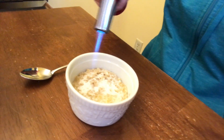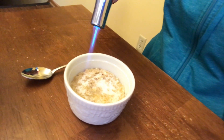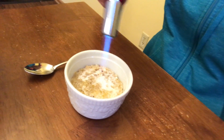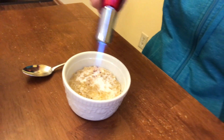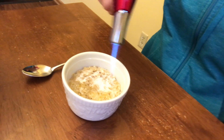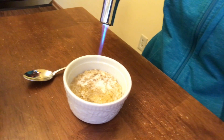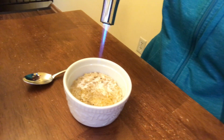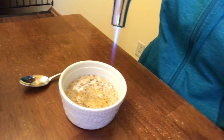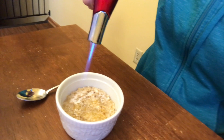I didn't want the oatmeal to be too soupy because I wanted the sugar to melt rather than dissolve. And that's looking pretty good — it is bubbling, it is crusting, it is turning a pretty color. I also just microwaved my oatmeal for an additional 20 seconds to try to get rid of some of that extra moisture, which seemed to work pretty well. This looks like it is bruleeing nicely.